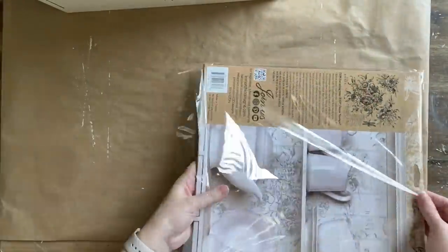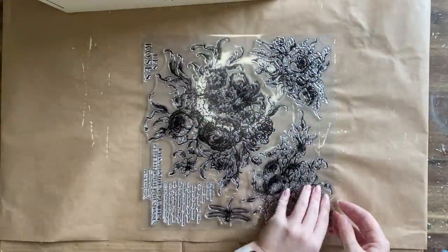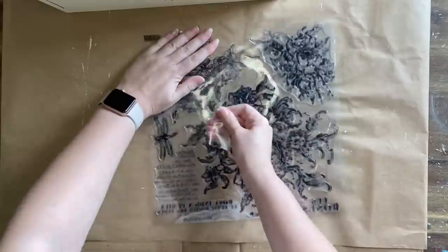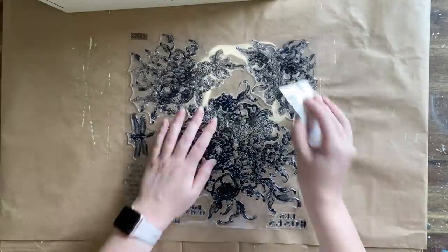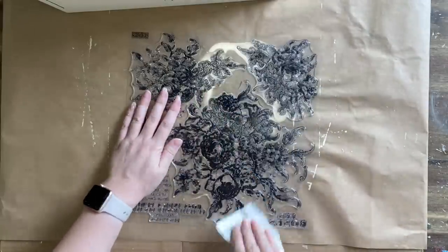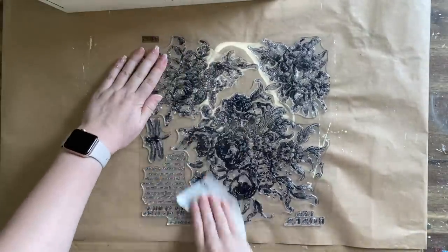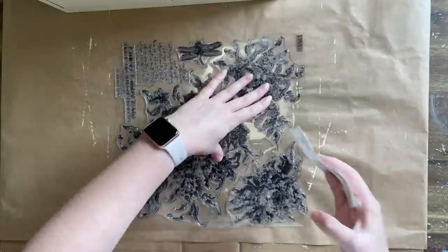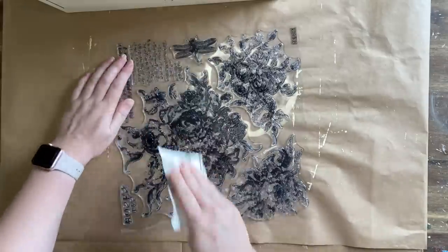This is my first time using this design and I'm so excited to try it out, but first I need to give it a light sand. I'm taking off one of the plastic sheets and using a 220-grit sandpaper to lightly sand the stamp — going in one direction, then turning it and sanding in the other direction. You only ever need to do this once when you first open up your stamps.